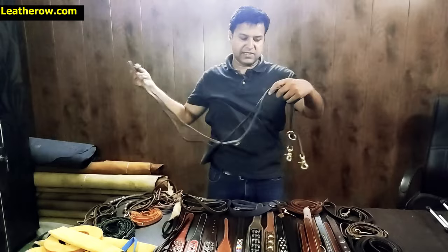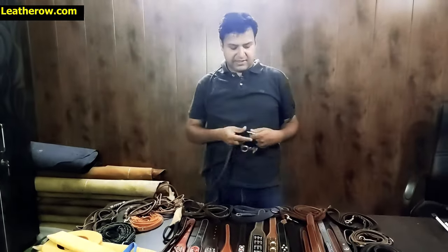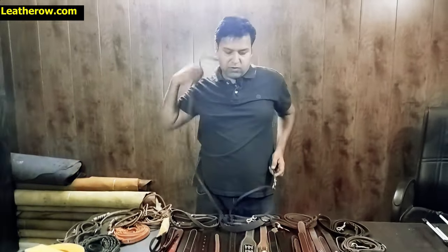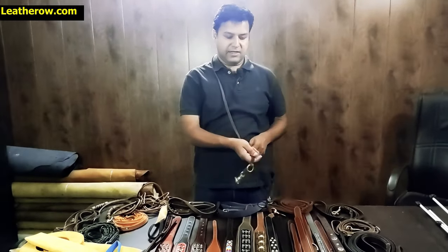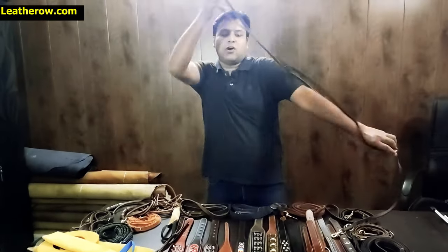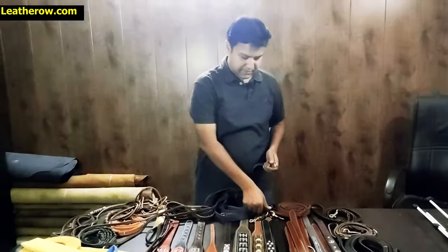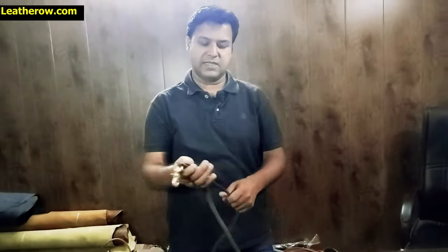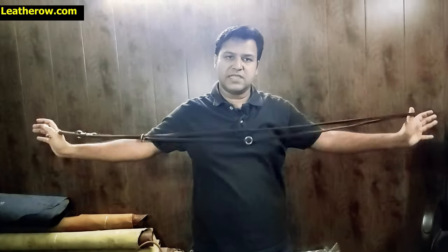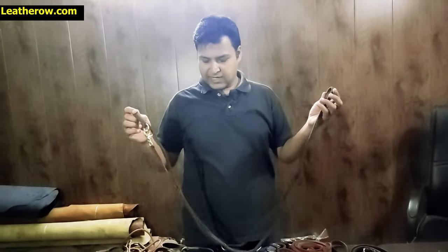If you want a hands-free leash, you can step it around your waist, lock it, and now your hands are free. You can lock it to the collar and walk freely. If you want a short leash, just put it through the last ring — now you have a short leash. The total length of this leash is eight feet, giving you options for short, two-dog, or full-length use.